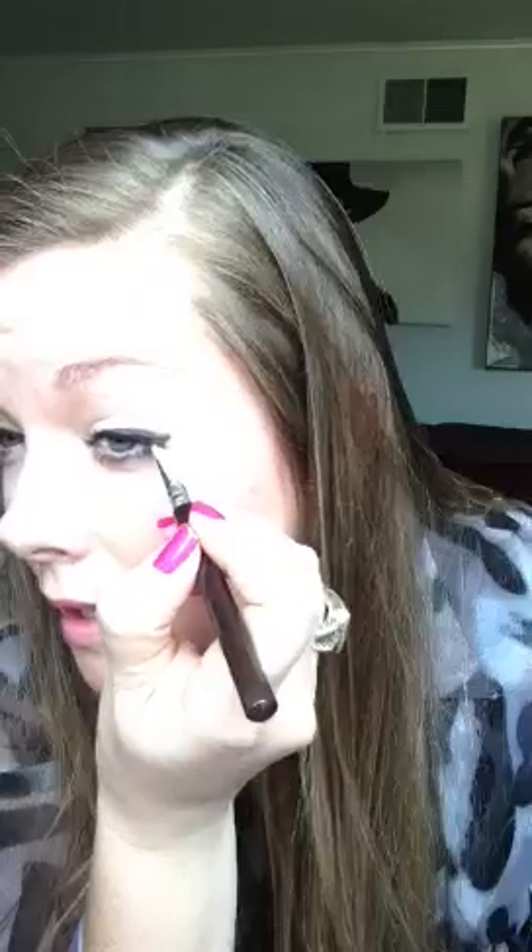So this is just a black shadow. If you wanted to set the liner on top — even though it is waterproof — I go over it just one last time to clean up any edges, and it makes it a little bit more intense just on the outer corners. Then take it in to the inside, and that's a basic winged eyeliner look right there. You can wear this day or night, but try to keep it as subtle as possible with the eye shadow colors.